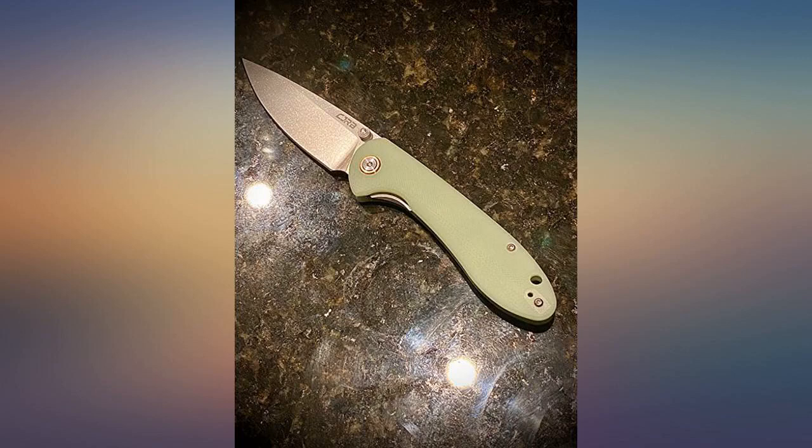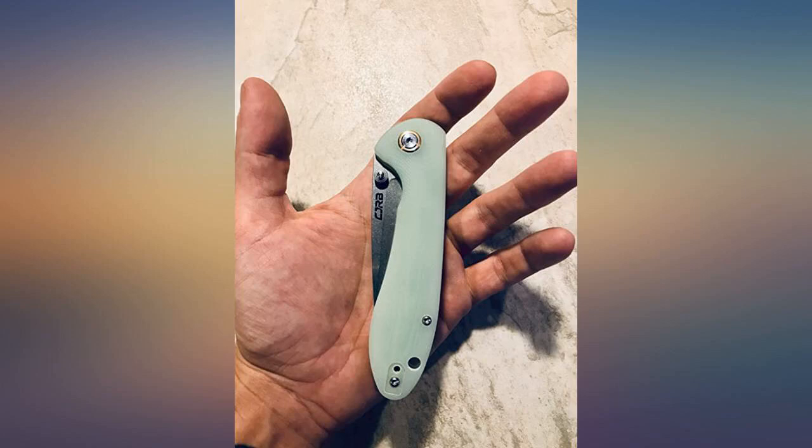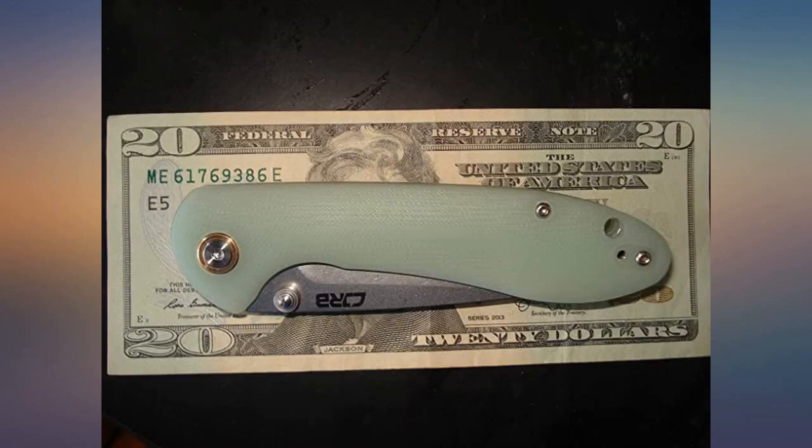Overall it's a really great knife. The only bad thing I can find is that it's made in China. A serious amount of knife for your money.